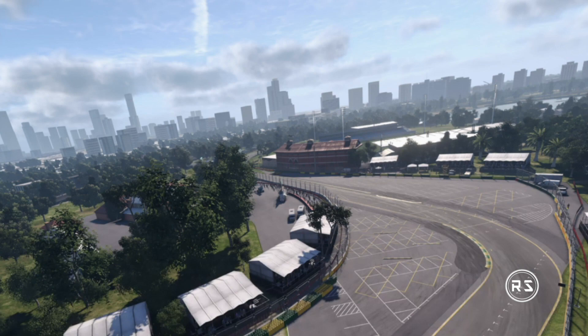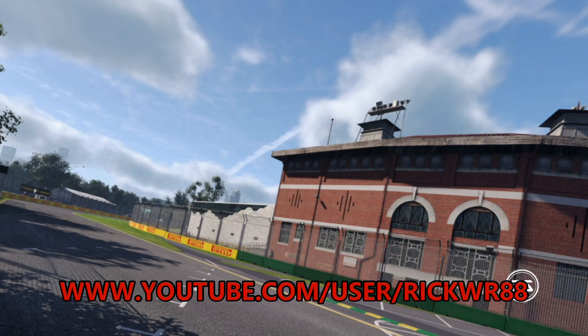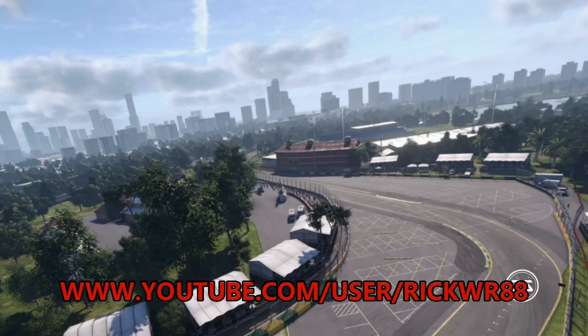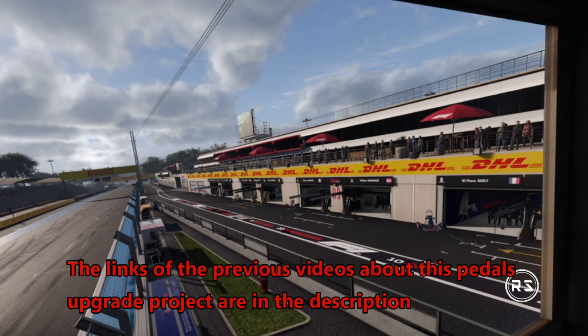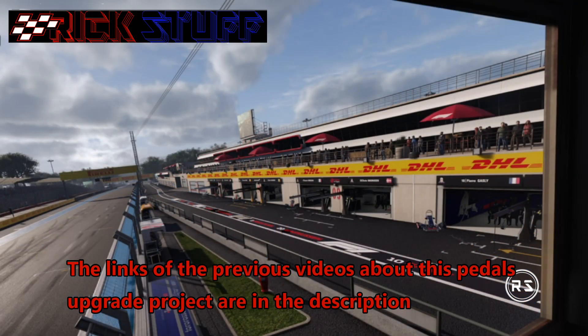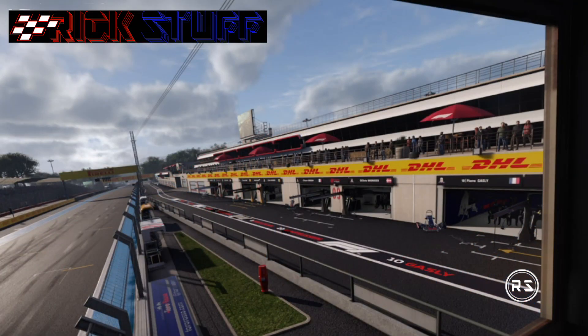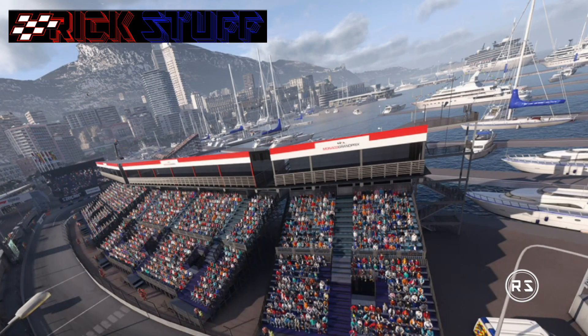Hello everybody, welcome to my channel. This video will be the last part of my F1 pedal upgrade, which is the test drive. This project cost me about 100 bucks and took me about three or four days to build. It took about another five or six days for the paint because I wanted to let it dry very hard so I don't scratch it. But that's enough for the talking — let's just watch the test drive.